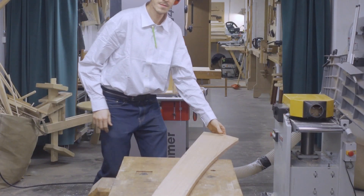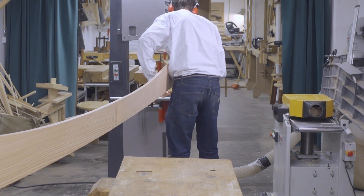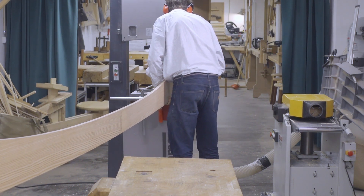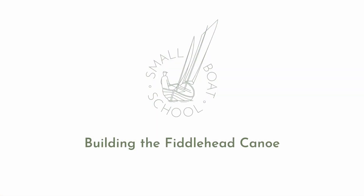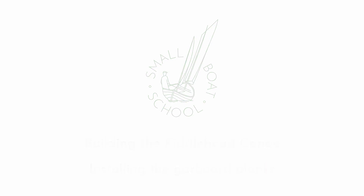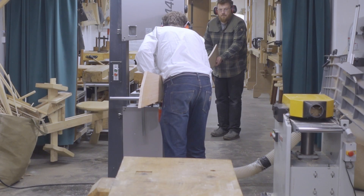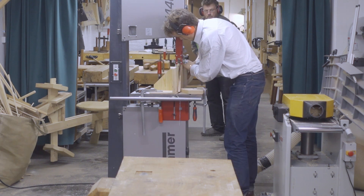I've cut the garboard plank to the correct shape but there are still a few things that need to be done before it can be installed on the boat. First of all there's just one plank and it's much too thick. It needs to be split in the middle on the bandsaw so I'll get a plank pair, one for each side of the boat. The plank is 18 millimeters or a little less than three quarter inches. I want to end up with two finished planks that are thicknessed to six and a half millimeters or a little over a quarter of an inch.